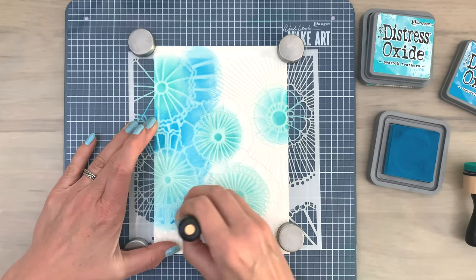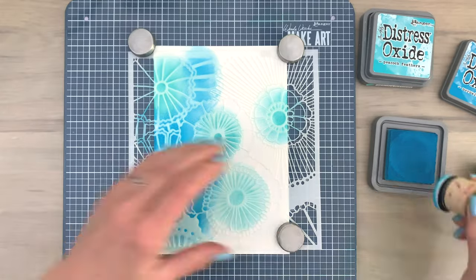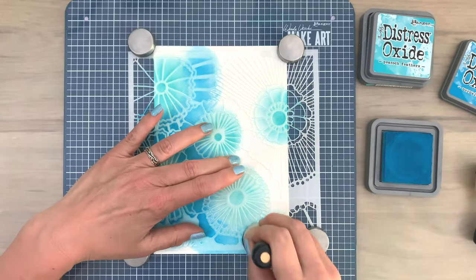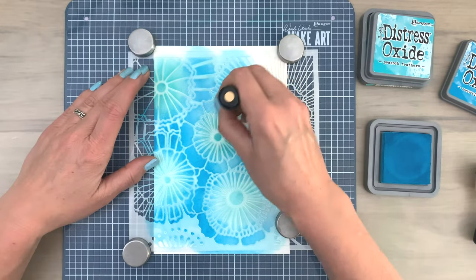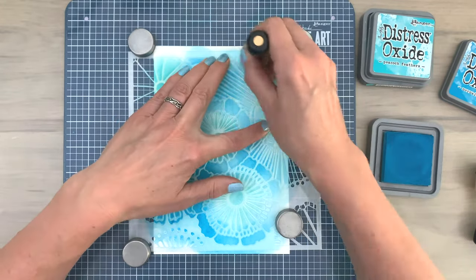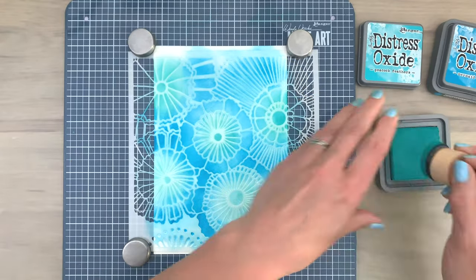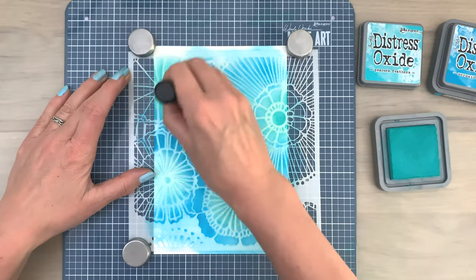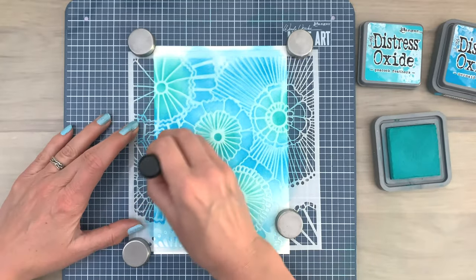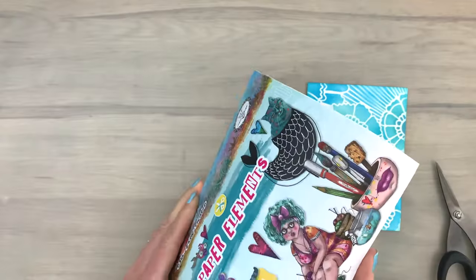That overlap will give you a bit of a blended look. Blending is less important with stencils because it's less visible, and with the ink blending tool it's hard not to get an overlap, so the blending will basically happen automatically. Then I come back in again with the first color, peacock feathers, to blend the colors a little bit more. This already looks stunning — isn't that gorgeous!